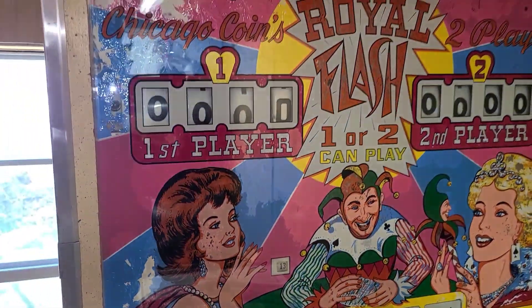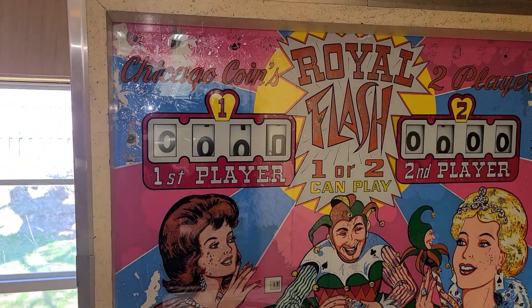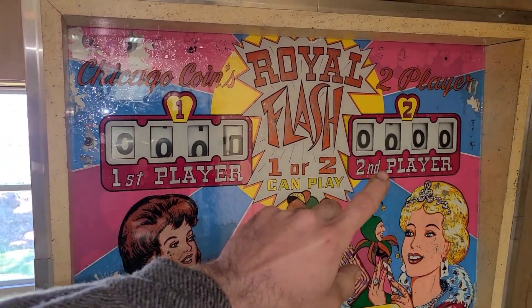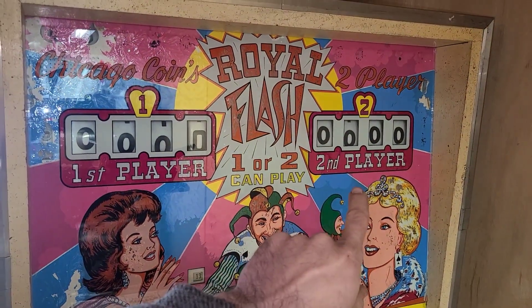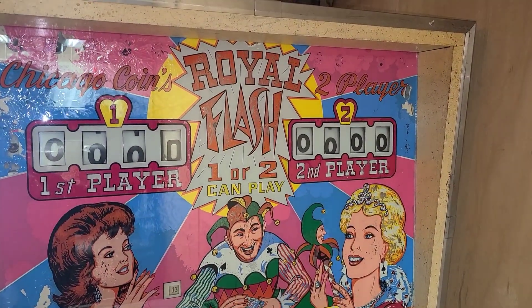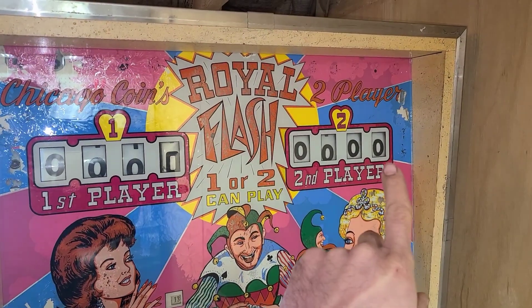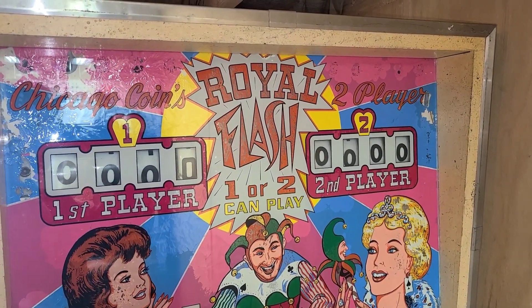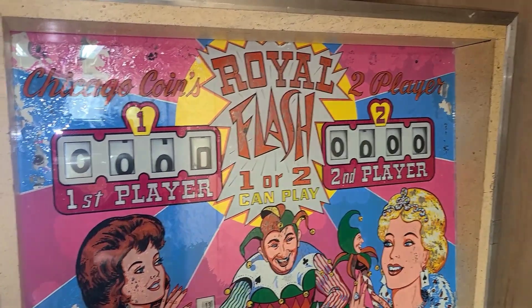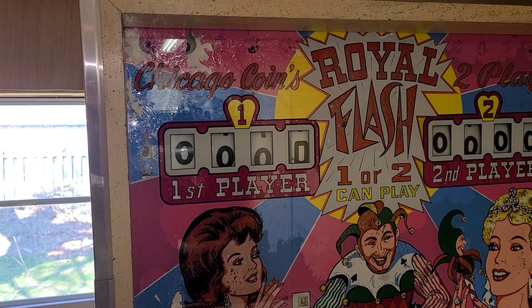Let's take a look around the front for a second to help us understand what's going on behind it. At the upper left — describing this as if we're in the back — we have the second player score reels: ones, tens, hundreds, and thousands, going zero through nine. Then the same thing for player one.